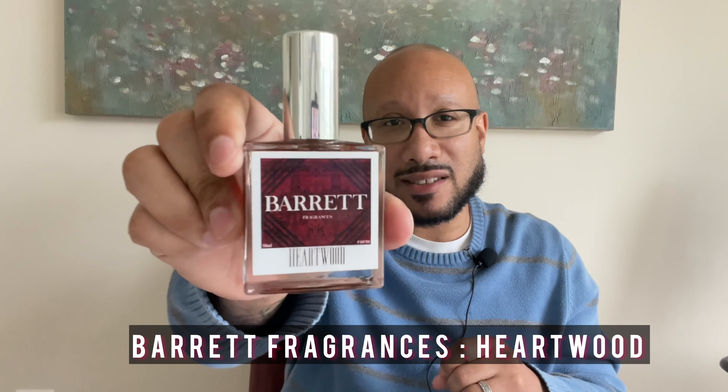Let's continue the journey this week with a fragrance inspired by Tom Ford's Oud Wood. So this week's review is going to be on Barrett Fragrances and Heartwood. Heartwood is inspired by Tom Ford's Oud Wood. So one night I got a DM on my Instagram account from the owner and CEO of Barrett Fragrances, Ross Barrett. He asked me if I wanted to review a couple of his fragrances — I said of course. I'm always interested in reviewing fragrances, so he kindly sent me Heartwood for my review as well as some other samples.